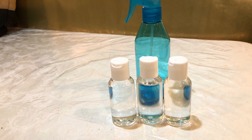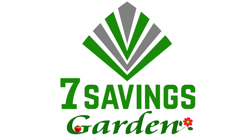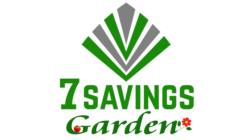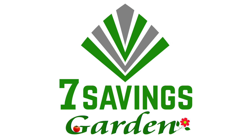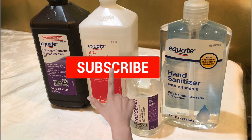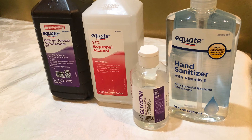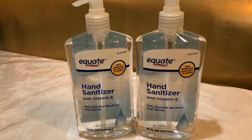DIY hand sanitizer — how to make your own homemade hand sanitizer. Hello everybody, welcome to Seven Sevens Garden where we talk about gardening, ways to save money, and other special events. If you are new to the channel, please subscribe and hit the bell icon so that you get notified of all upcoming videos.